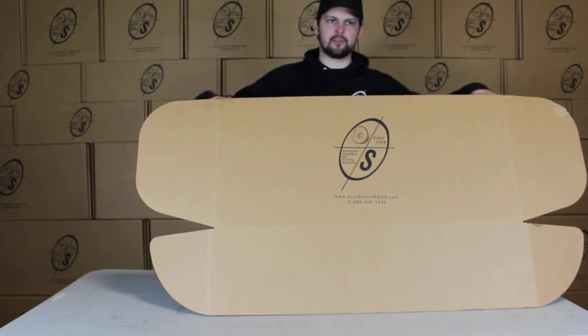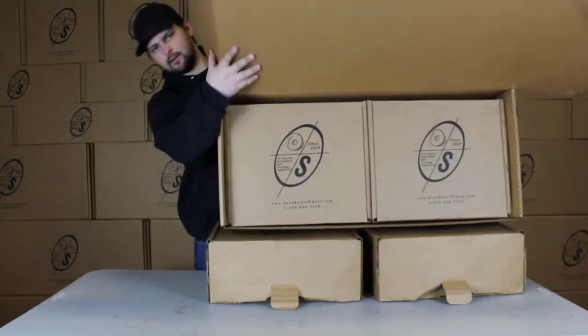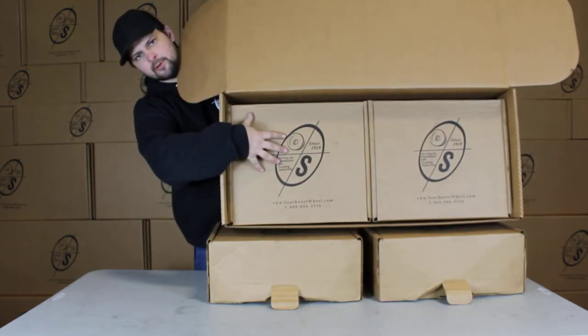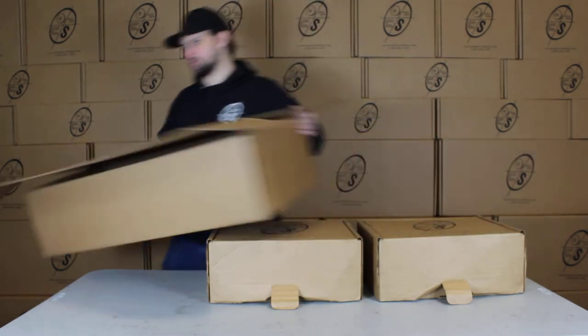This will be a 10 inch hub and drum. Let's see this big box we got with our Southwest Wheel logo on it. In here this will be what your hub and drums come in and your brakes, packed that way so it doesn't move around and chip them.